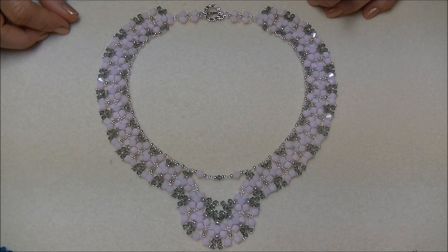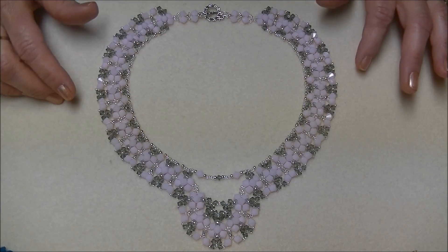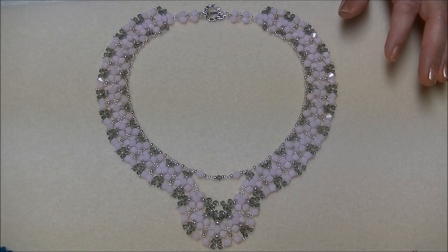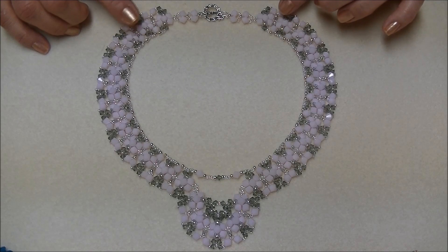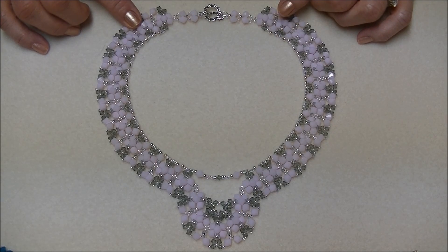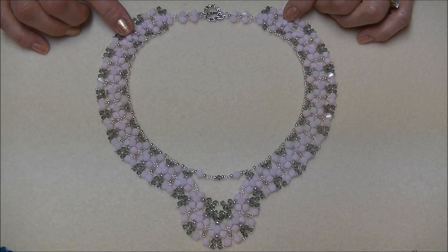Today I'm going to show you how to make this necklace that I am calling Crystal Diamonds. This is basically just a right angle weave that's embellished. It does take quite a bit of time to make this project and it does take quite a bit of crystal.